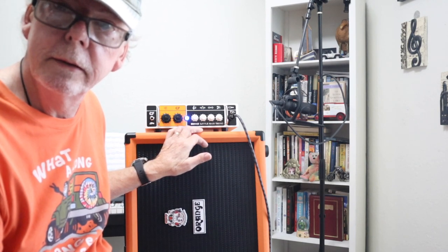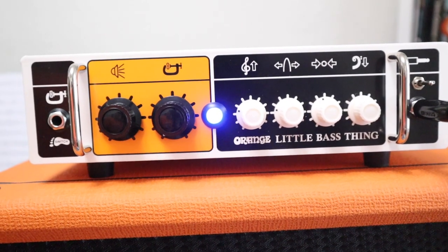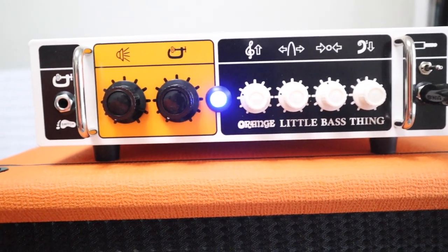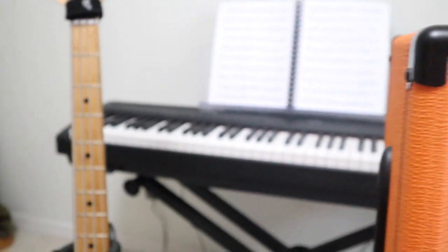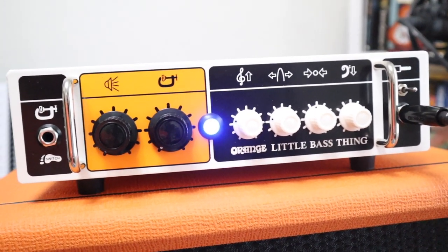And the Orange 112 cabinet — it's called the OVC 112 bass cabinet. It's very cool, so stick around and we'll take a look at it. What I did was I made a loop using the Stingray bass sitting right here.